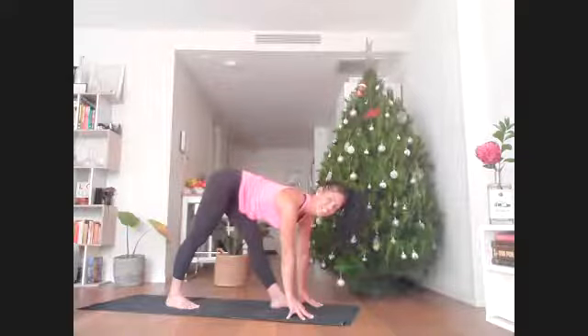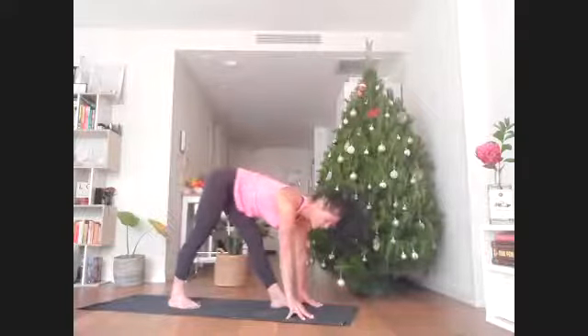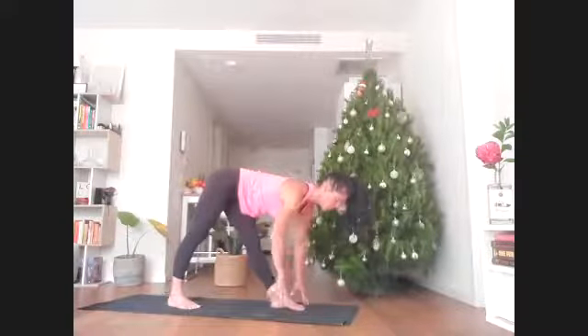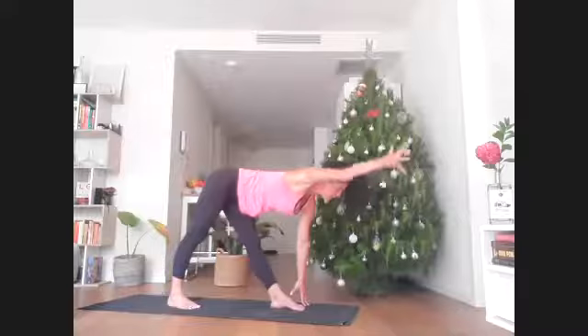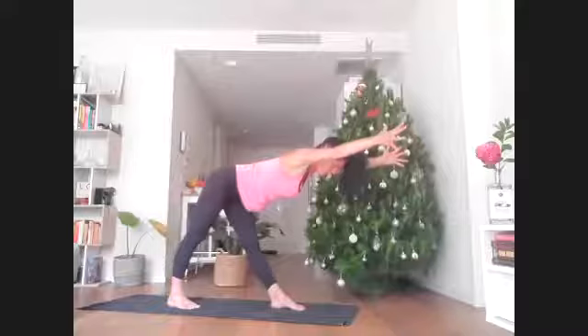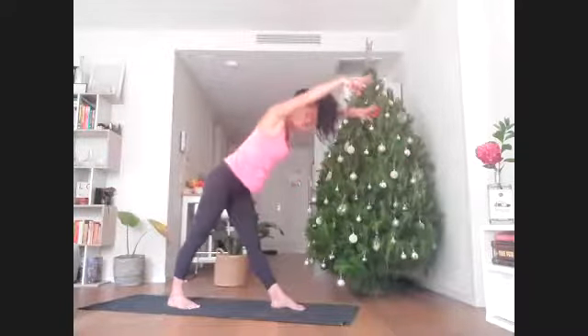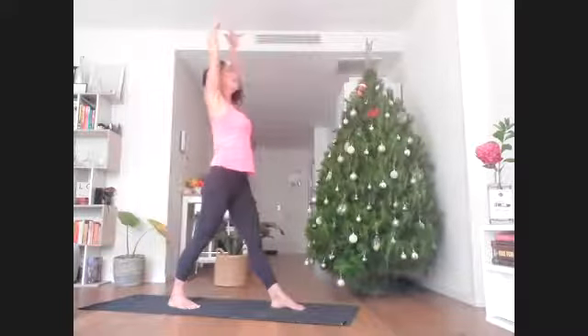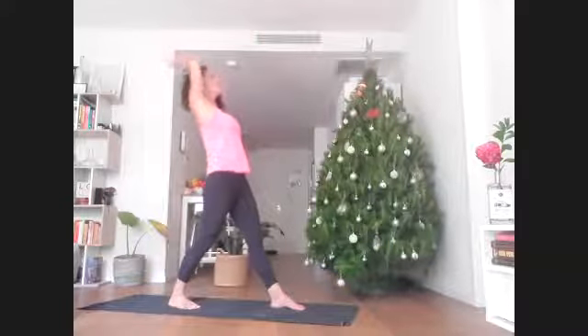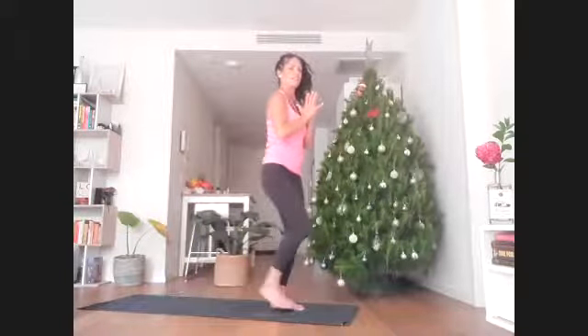Just another breath here. Strong in those legs — reach your right arm forward, glued to your right ear, then maybe reach your left arm forward too, creating this long parallel line with arms in front. Then rise up, reach up, lean backwards. Bring your hands down in front of the heart and step forward to the front edge of the mat.